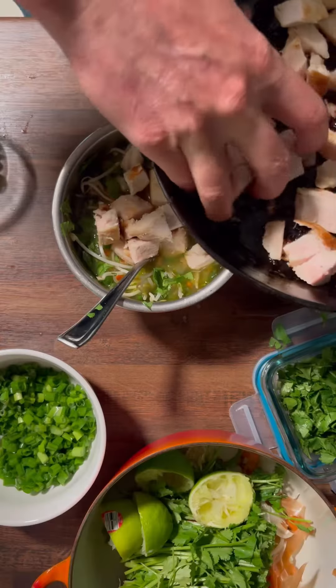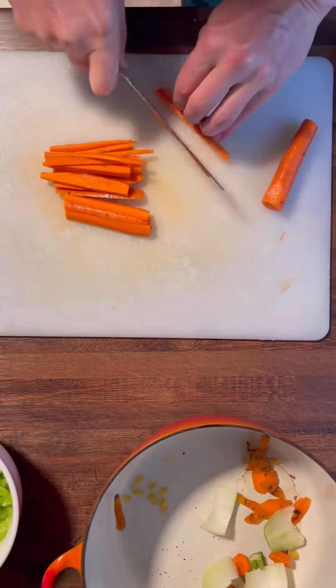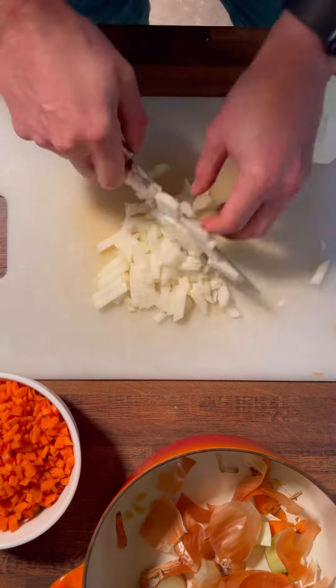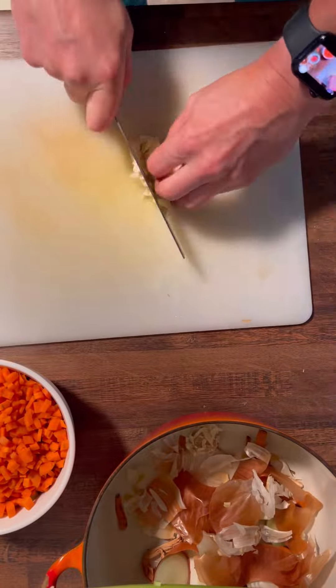Homemade pozole — no recipe, just decided to throw some stuff together. I'm starting to get sick, so what better than a limey, fresh vegetable concoction mixture soup than pozole?